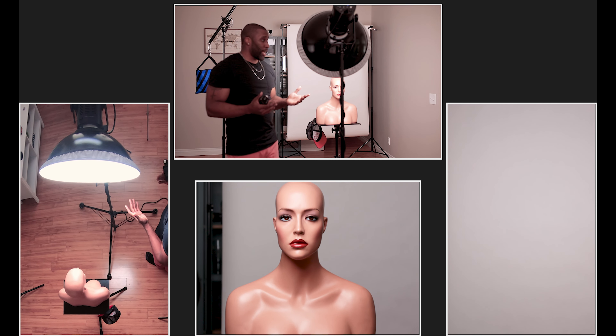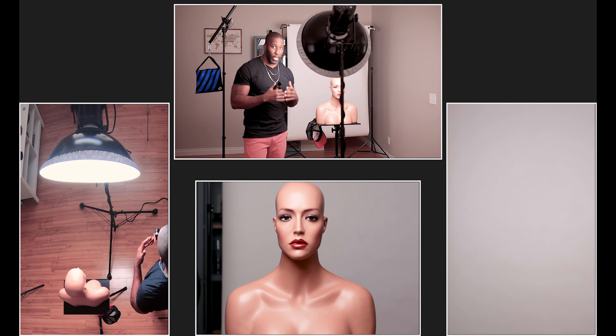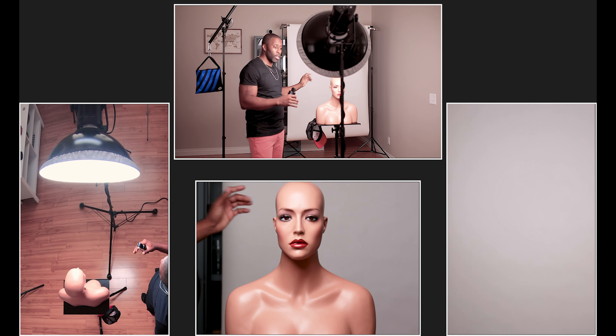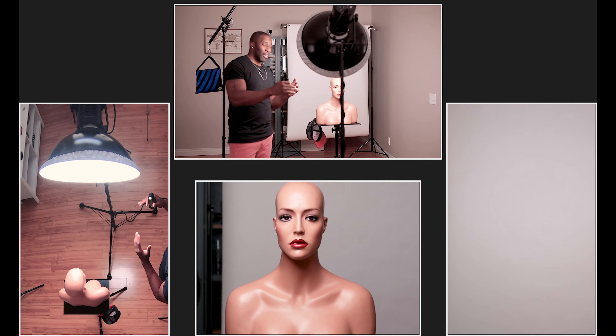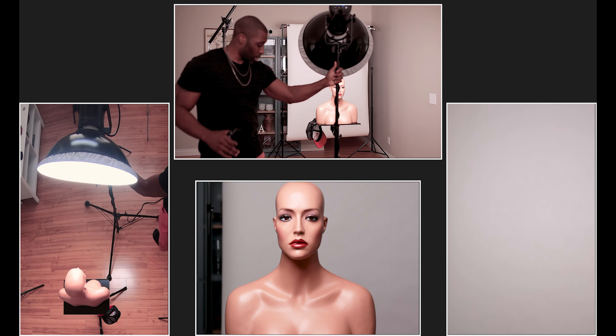So if we want to add some mood, what can we do? The first thing we want to do is feather the light. By feathering the light, that's essentially going to put some more shadow on the subject and also help to have that light not hit the background. I'm going to start off feathering it not aggressively, and then feather it a lot and show you how we can combat those shadows.